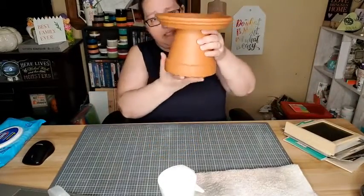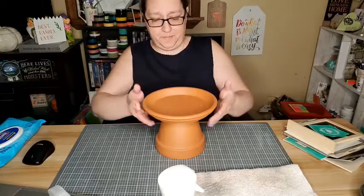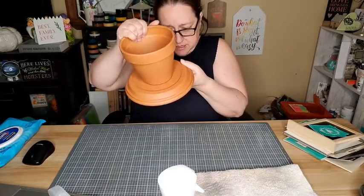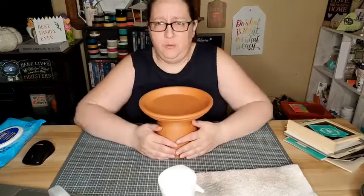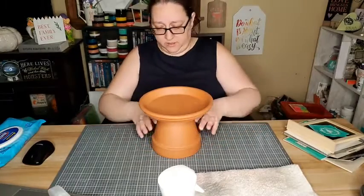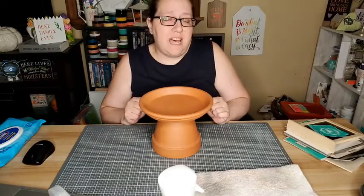I hot glued and used e6000 to connect these two pieces - it's been at least 24 hours and it seems to be holding pretty well, not wobbly. It's heavy enough that it should work in my mom's rose garden as a birdbath. I'm gonna do little decorations around the outside using ink, hoping the ink will hold up better outside.